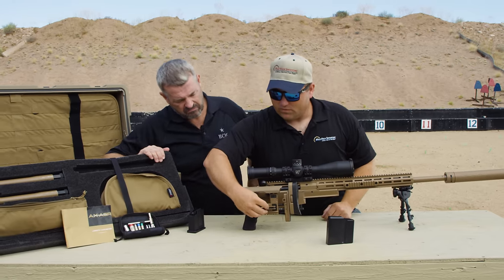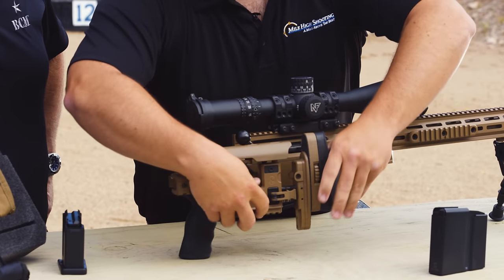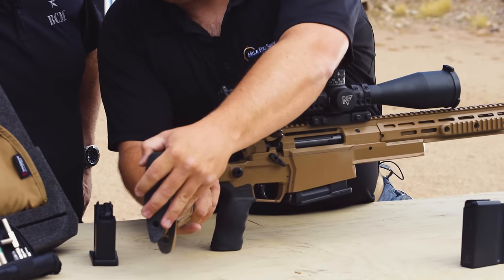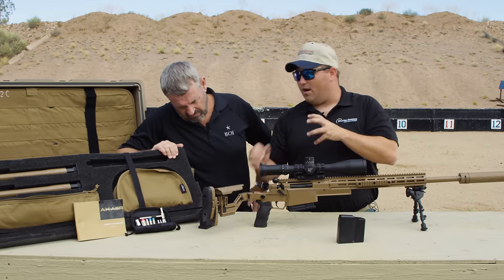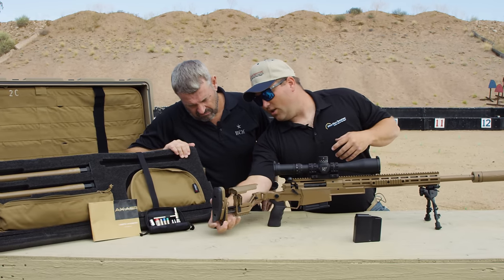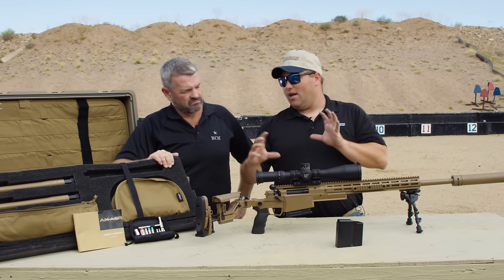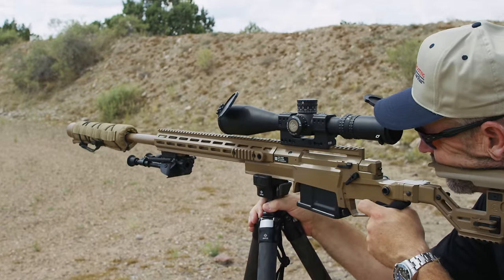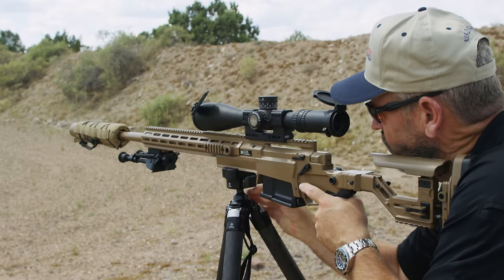Next is your adjustable length of pull. You have a push button — you push this, throw your lever, and then you can actually move it in and out on this thread and shaft. It locks down really solid, and you have a very large length of pull adjustment. So whether you're shooting prone, from a bench, or a modified shooting position, you can fit this very quickly to wherever you want to be.